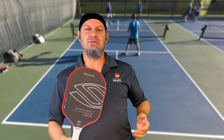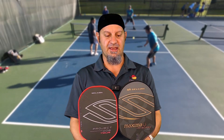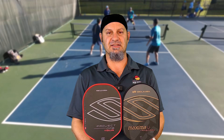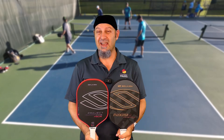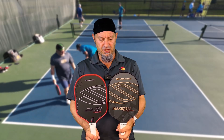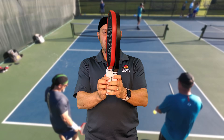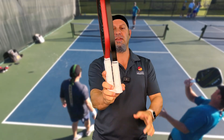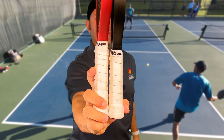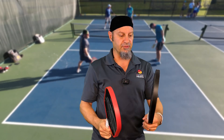The first thing you notice when you look at this paddle is it's not that pleasant to look at. It's a rounded shape, very similar to the Maxima, but you can see they're quite different. It has a little more flat top, like a traditional square shape paddle. And on the handles, you can see the difference in handle length — this is a much longer handle at 5.75 inches versus the Maxima's 5.25 inch handle.